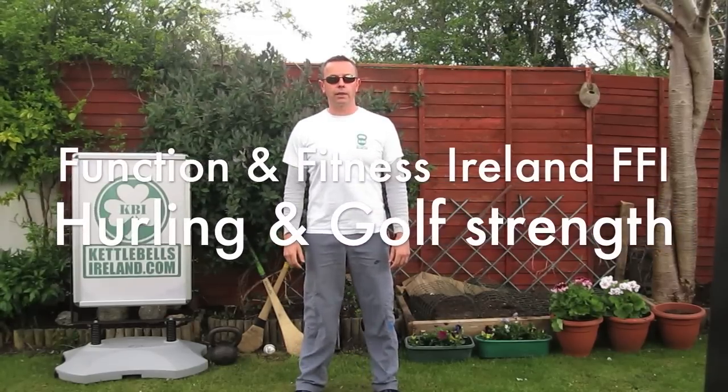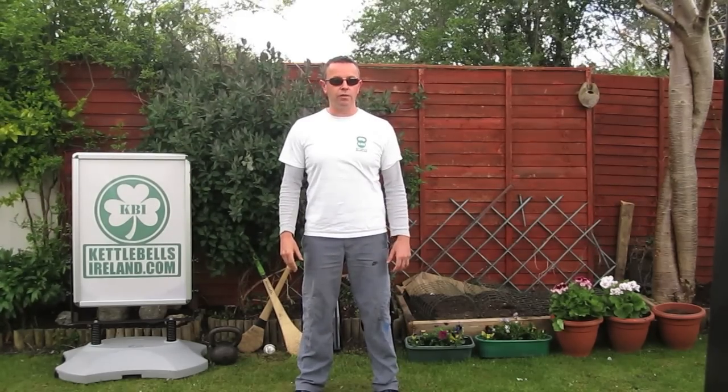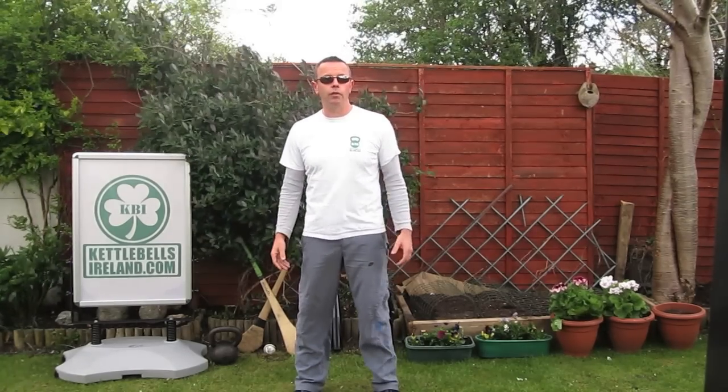Hi, I'm Shane from Function and Fitness Ireland and Kettlebells Ireland. Today we're going to look at strength and conditioning to improve your golf swing, your hurling swing or drive. It will do any racket sport or any athlete. The exercise I want to use will be swinging a power club — an internal swing — but it will also strengthen up your core and hip area, with great transfer to any sports, particularly from fighters to the most common sports we know of in Ireland.